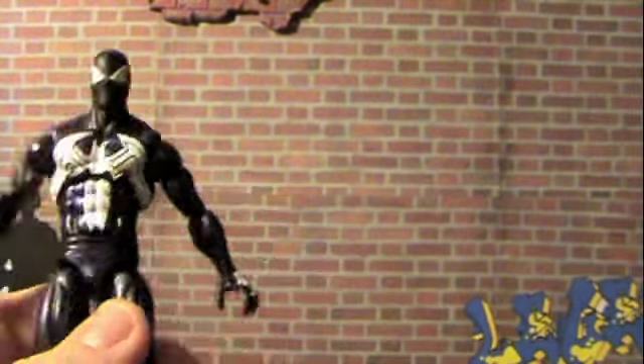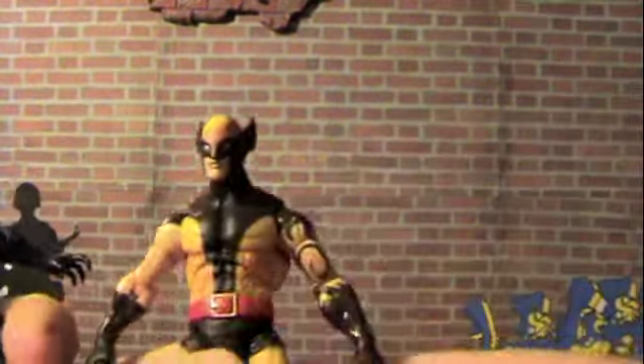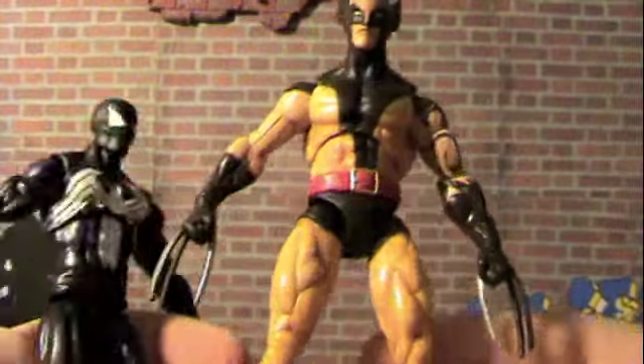But anyways, this is a pretty sweet figure and I definitely recommend you check him out. Stay tuned, because I'm going to be reviewing the Daken next.